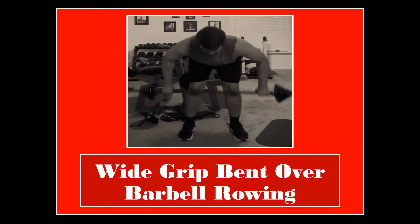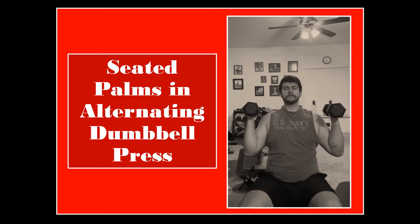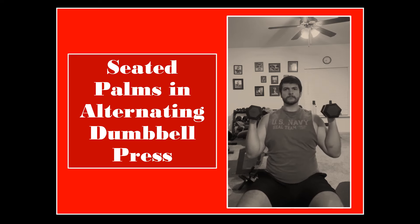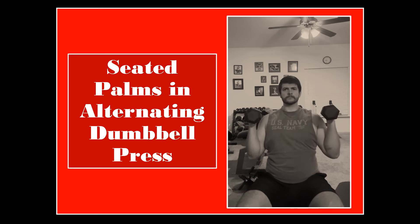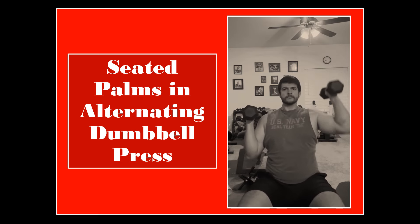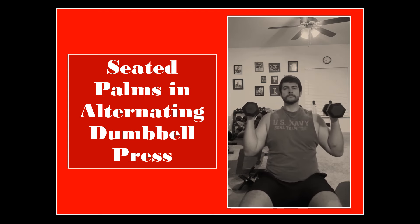For exercise 3, we have the seated palms-in alternating dumbbell press. This exercise is not necessarily more difficult than the standard supported palms-in dumbbell press from Course 1; however, it does provide variation in the routine, which is welcome. The most notable difference is that you have to use your abdominal muscles to stabilize your upper body, since you're not resting your back on an inclined bench. And instead of bringing both arms up at the same time, you're alternating between them for a combined total of 16 reps.